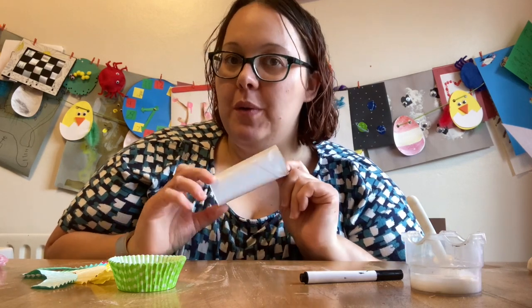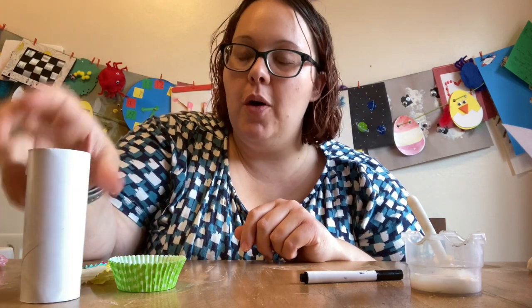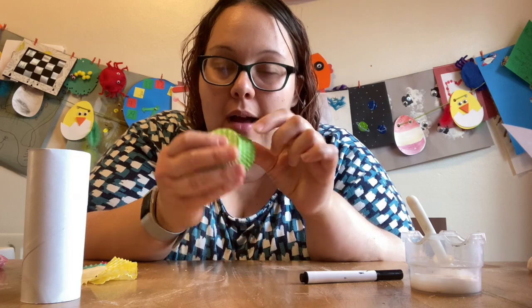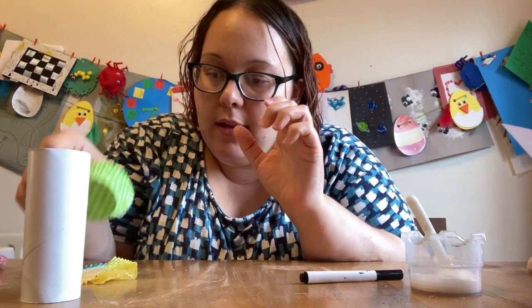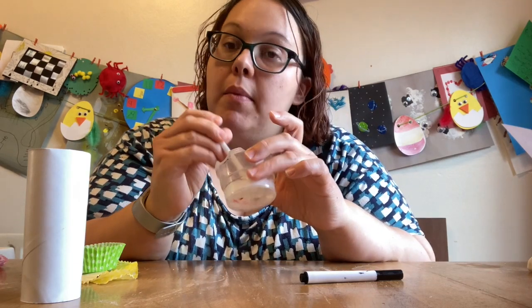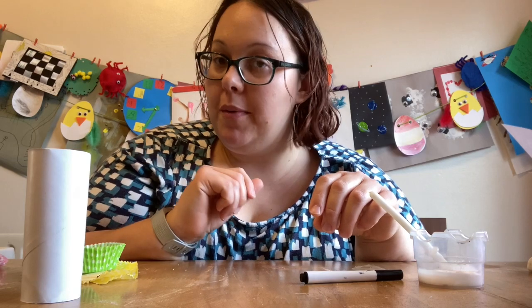So for your little owl you will need a toilet roll tube. You will also need some cupcake case liners — these ones are fairy cake liners. And you will also need some glue. I have runny glue today because I had some left over from another project, but a glue stick will be fine too.